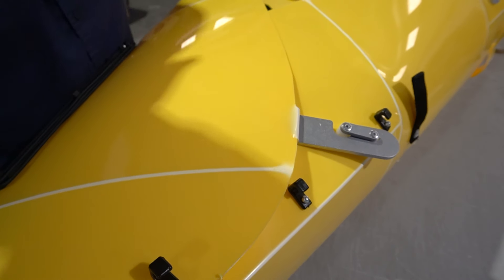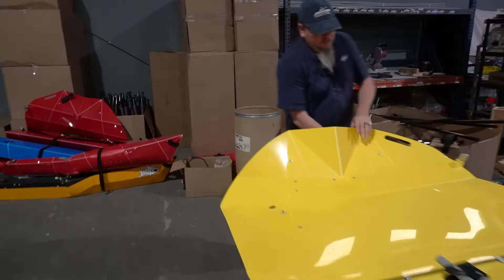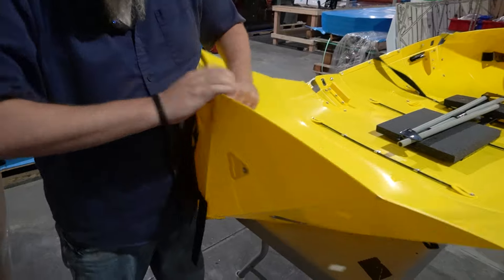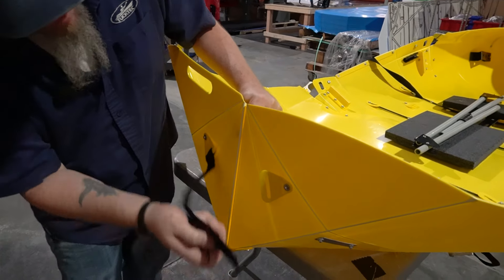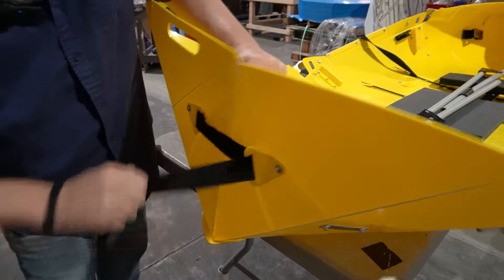Now we're going to do the same thing on the back end of the boat. Undo the Velcro, bring this together, insert the Velcro into this tab, and pull it together nice and tight. Make sure the boat is pointed out, then hug the other side together and attach with that latch right here.